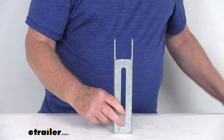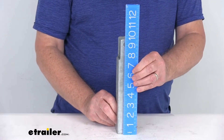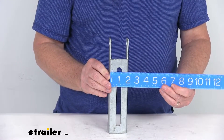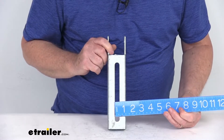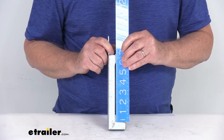Here are a few dimensions on this. The overall height of the bracket is right at 9.5 inches tall. Overall width is 2 inches wide. The mounting slot the U-bolt goes in is a half an inch wide, and the slot height is 6 inches tall.